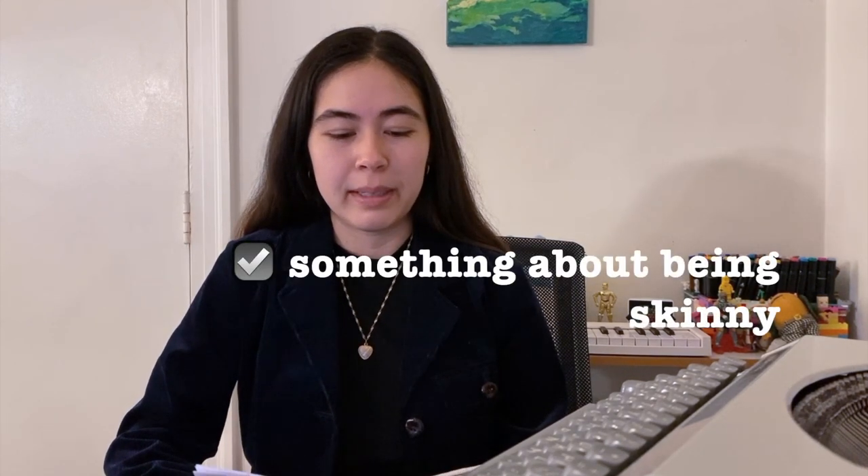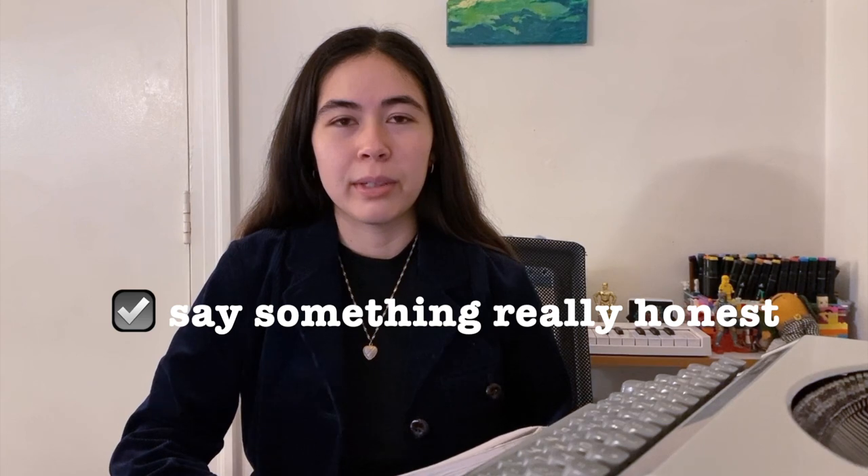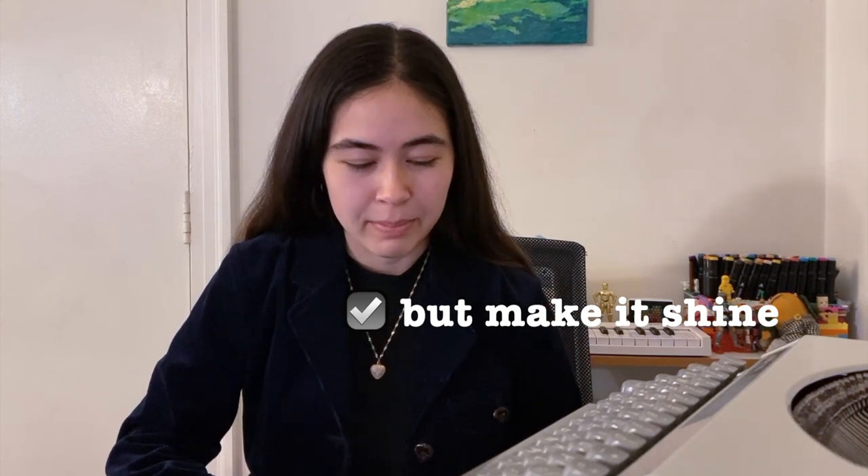Now we want to say something about being skinnier. I said: I want to be skinny. Perfect. Now you're going to want to say something really honest. I wrote: I don't shower enough. But now we're going to want to make it poetic. So I said: bathe me in flowers and compliments and other bath stuff. Awesome.